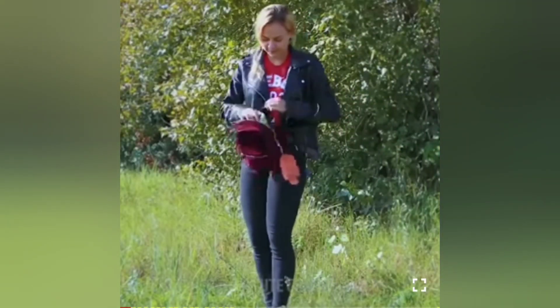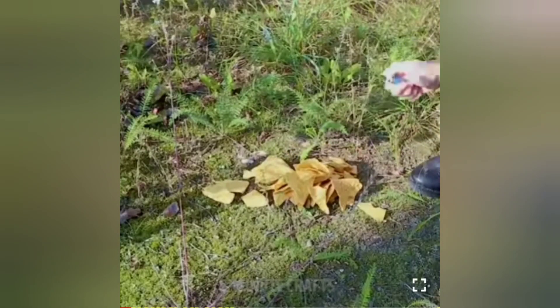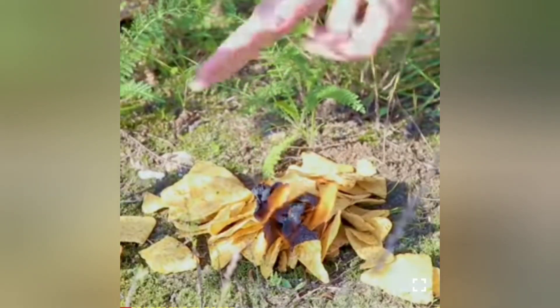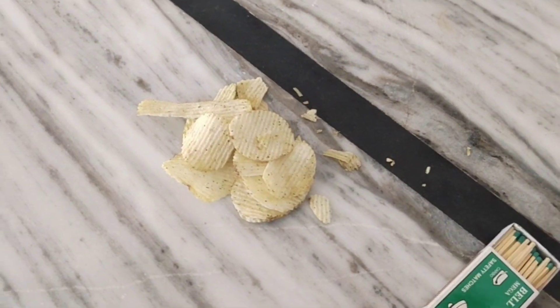Okay guys, so the first hack — if you are outside and you don't have any other option, you can remove your chips and burn it. You can burn the chips — wow, what a hack! But I am going to test it without ruining my good chips.